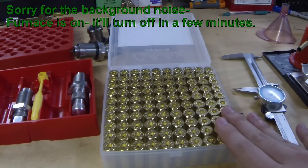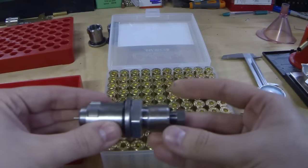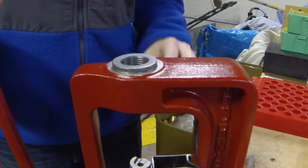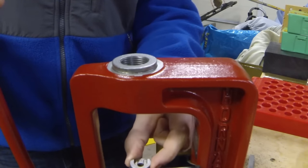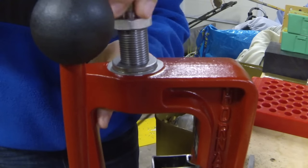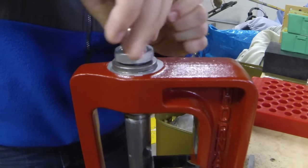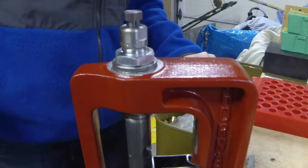The first step in reloading this brass is we're going to run it through a full-length sizing die. I have the Lee three-die set here, and this is our full-length sizing die - the one with the little nut on the top. I have this in a quick change collet already. To set up the die, put your shell holder into your press, then take your full-length sizing die and run it down until it contacts the shell plate. Then tighten down the nut and now we're ready to full-length resize.